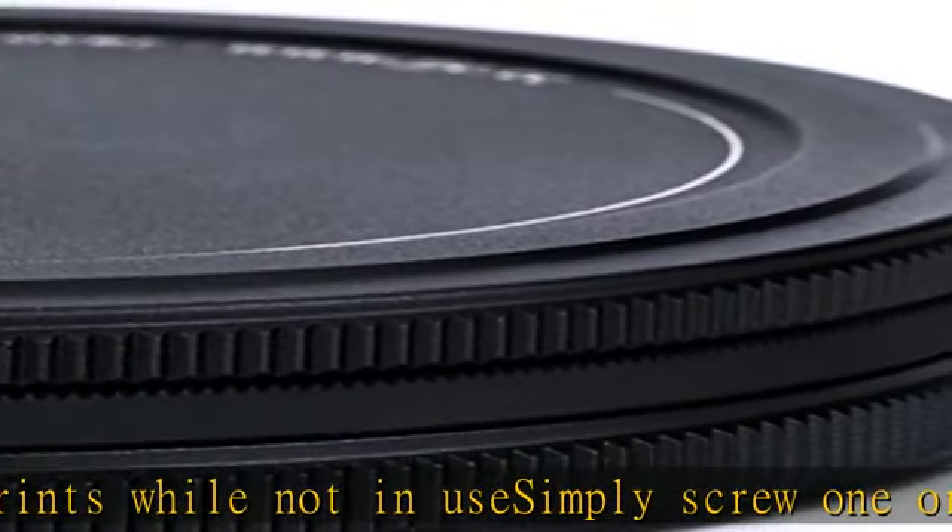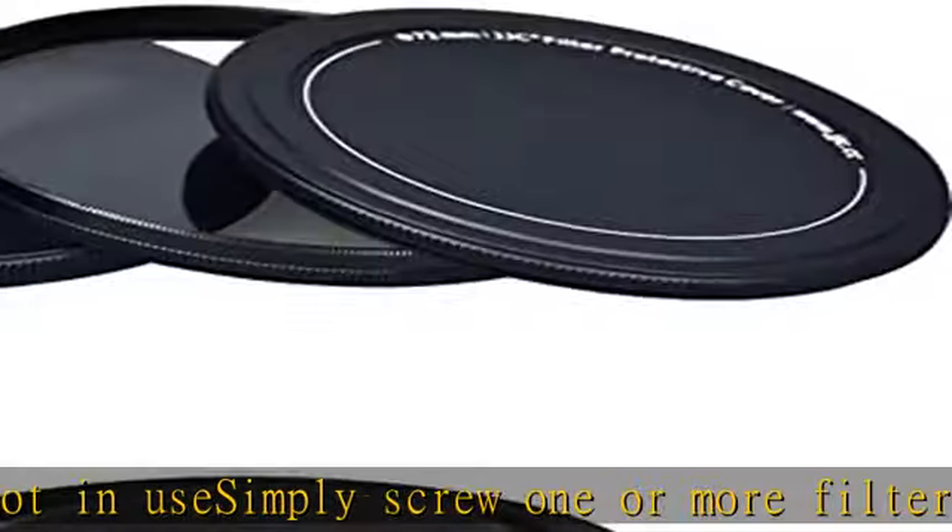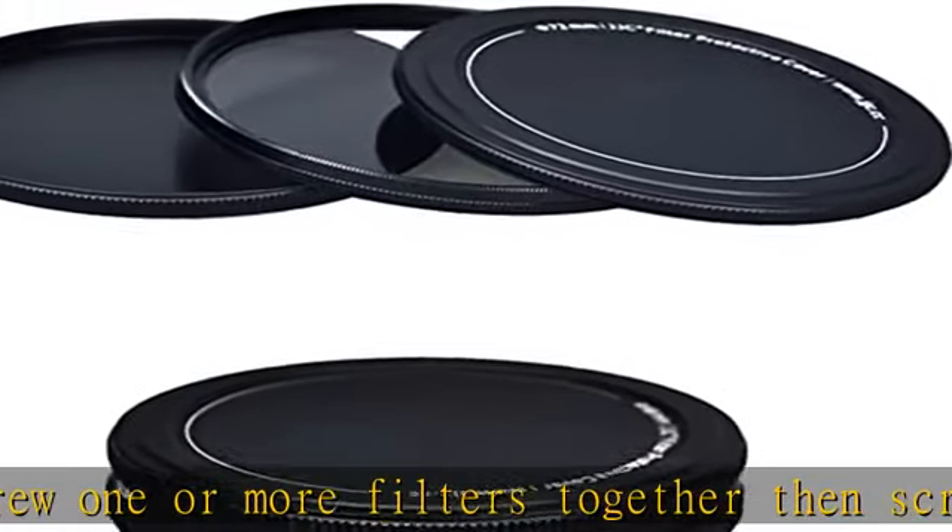Slim and durable. Fits any filter with a 67mm inner thread (male) and 67mm outer thread (female).